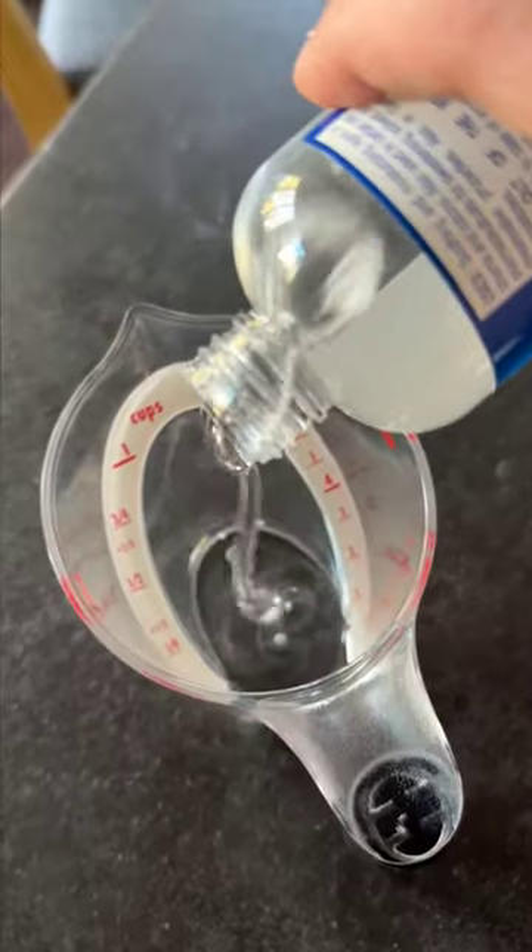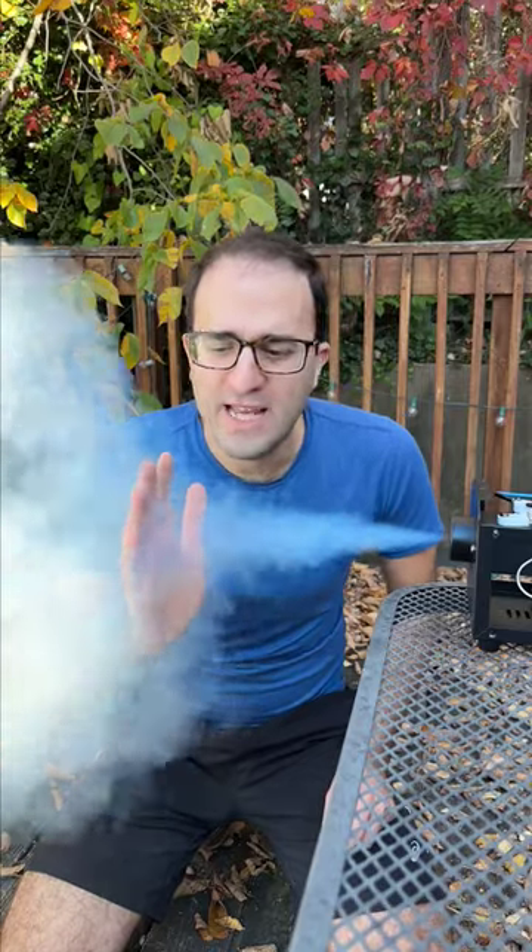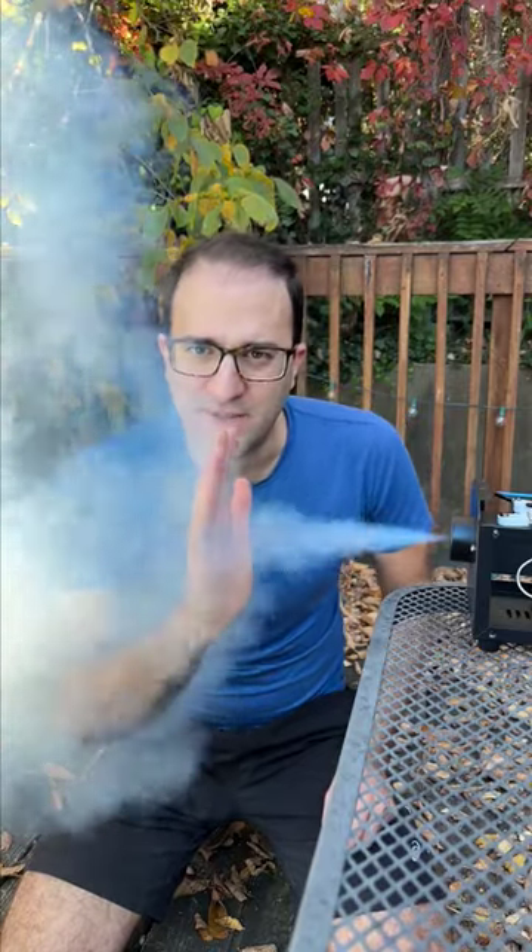So now I'm using an 80-20 mix of water and glycerin, which has a much lower vapor pressure than pure water. So now all these 20 micrometer droplets are evaporating much more slowly, and you get a thick, persistent fog.